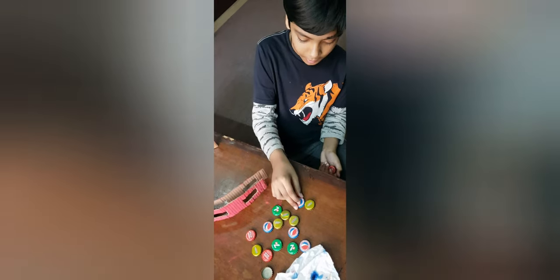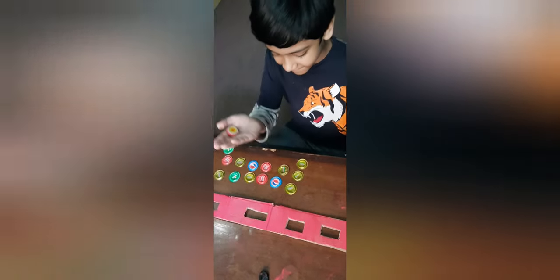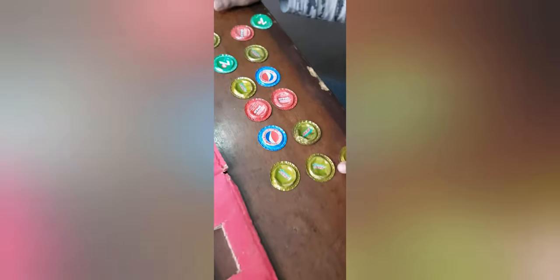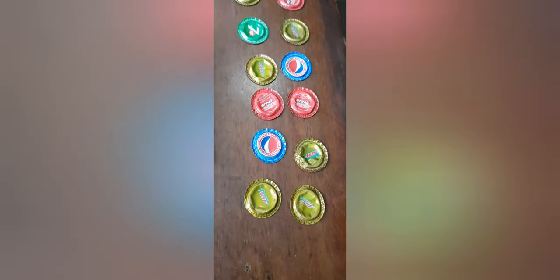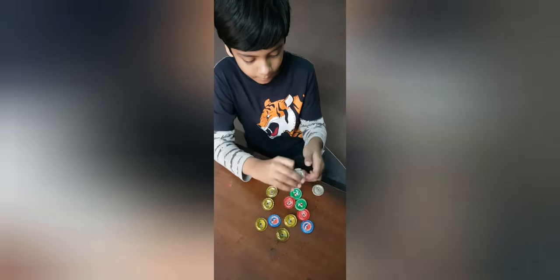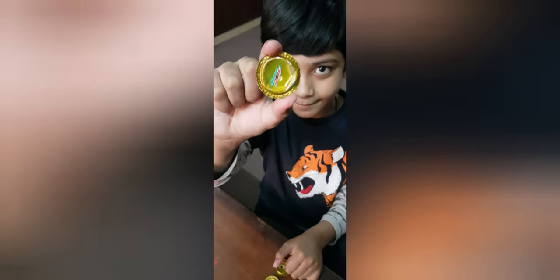I am going to use these bottle lids to make metal jingles. We have flattened these lids with a hammer. We have made some holes in the bottle lids, let me show you.